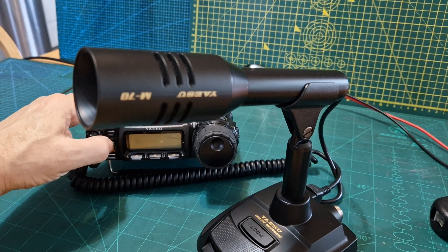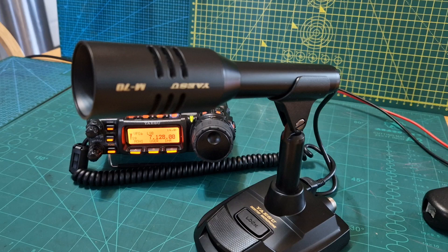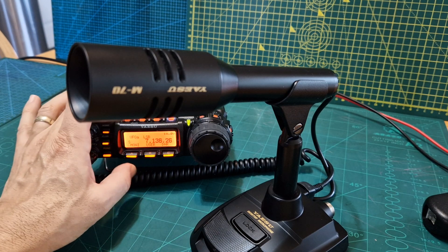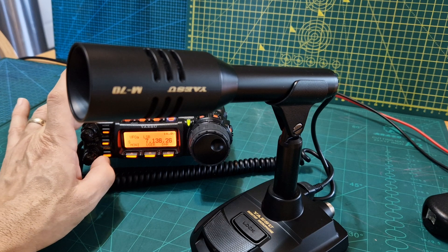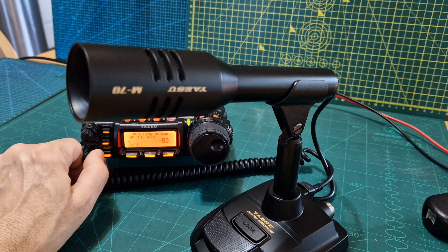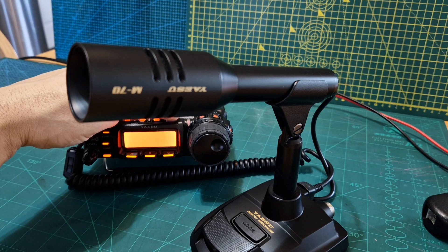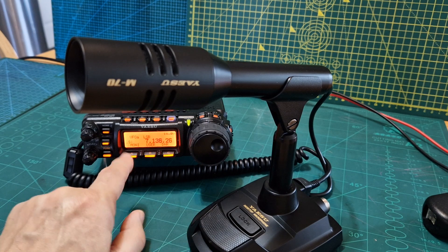Now we can just turn the radio back on, and we'll move away from these stations — quite busy. Make sure the power is nice and low. Just check the menu — hold down menu, number 75 is power. There you go, we're on 5 watts. Normally my antenna is fine on 5 watts. Then we'll just do a quick test on VFO.